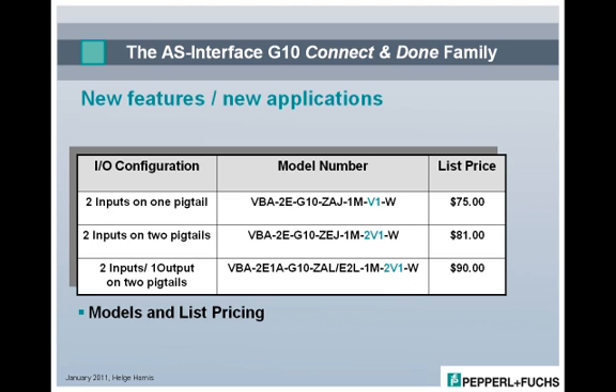Besides offering superior features like IP68-69K protection, Connect & Done technology, and integrated M12 pigtails, the currently three-model strong module family has a price that's surprisingly attractive.